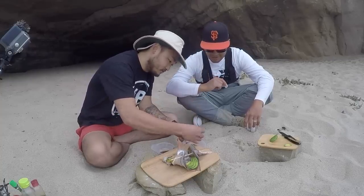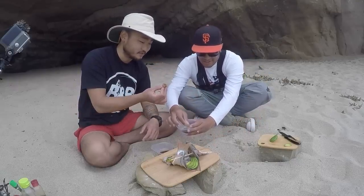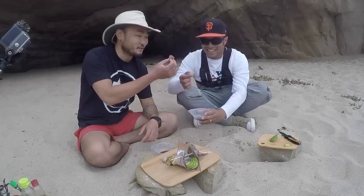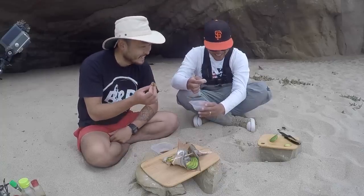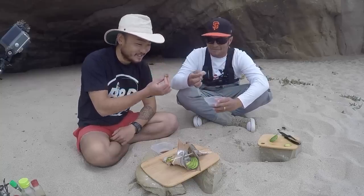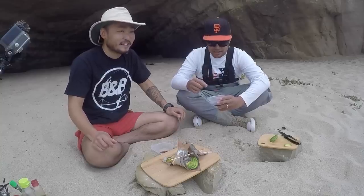Cheers, man. Thanks again. Thanks for joining me and catching the fish and doing all the work — first time I was the one to catch the fish! First time for everything. Alright, ready? Let's do it. It's good, man! Dude, that's good. It's mild. I thought it would be a little fishy. Not fishy at all. Not mushy at all. Like it actually has a bite to it.